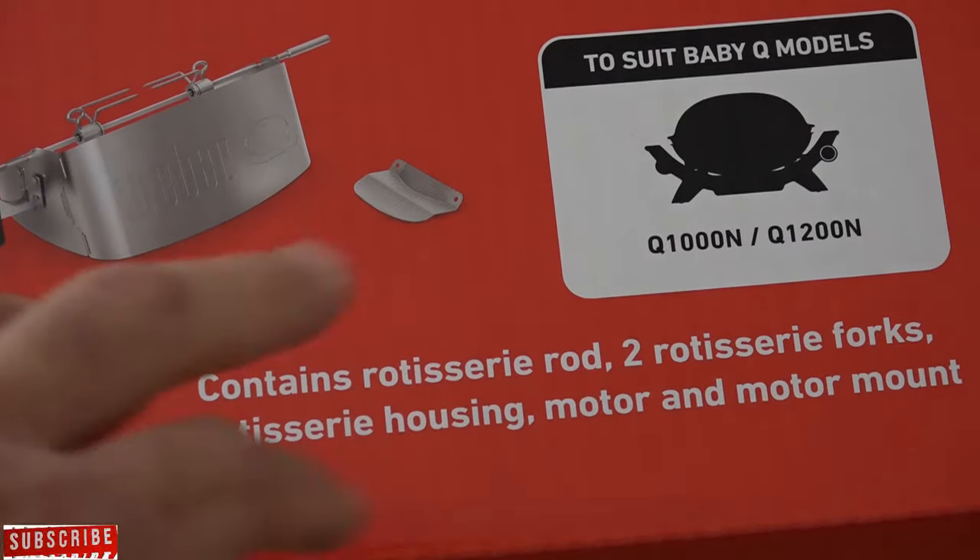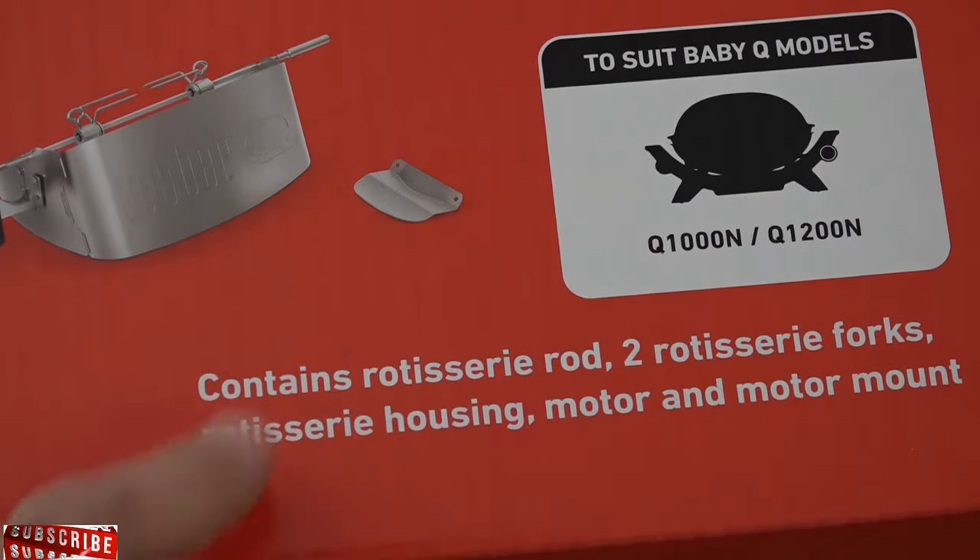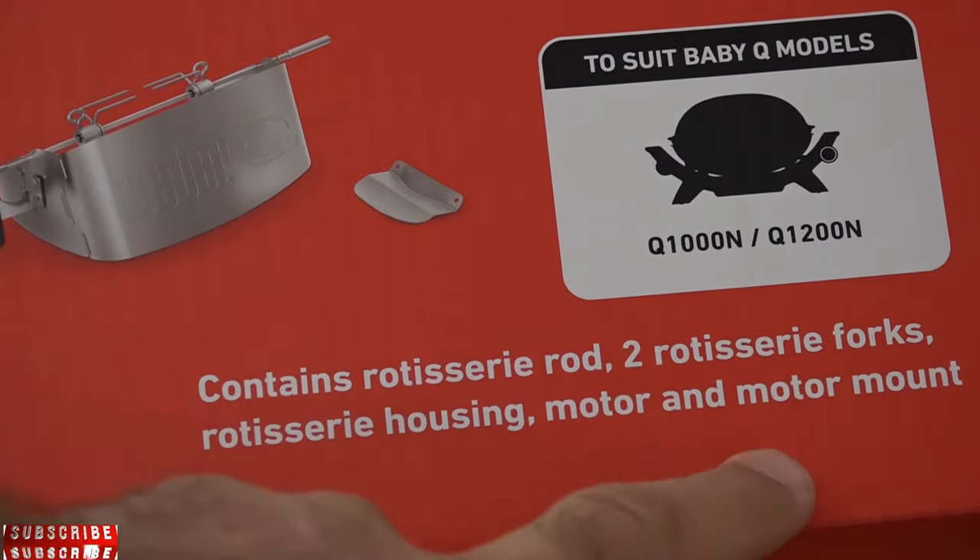So in the box, it should contain the rotisserie rod, two rotisserie forks, the rotisserie housing, the motor, and the motor mount.